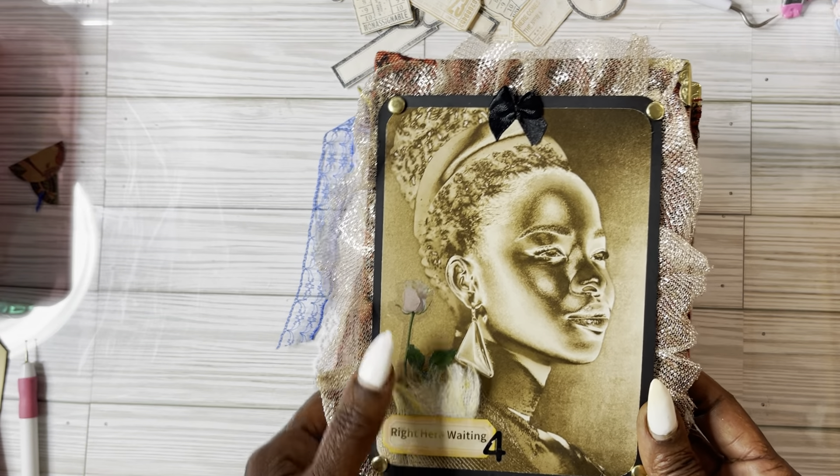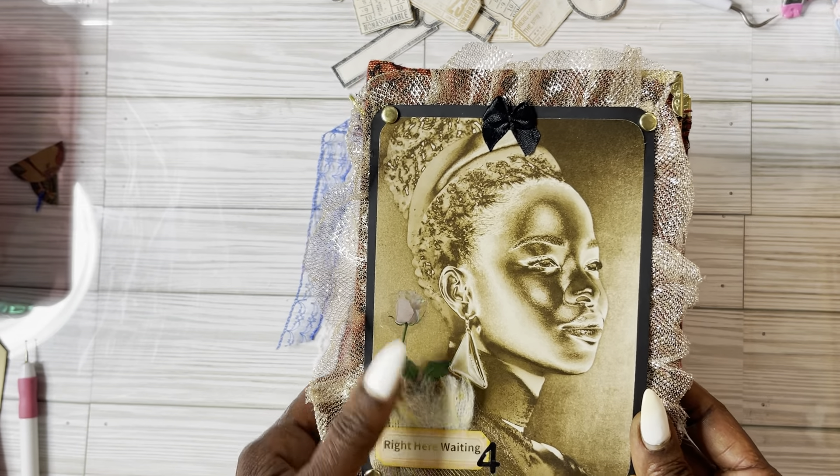Let me start telling you about this journal right here. I did show this journal in a previous video but it was not finished, so I named her Queen.